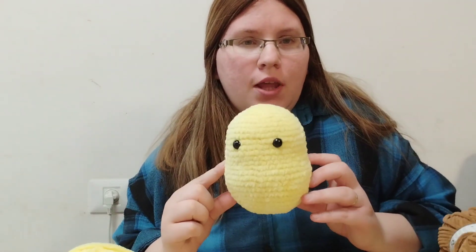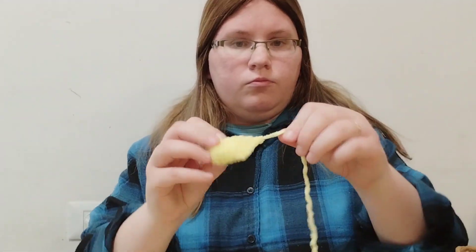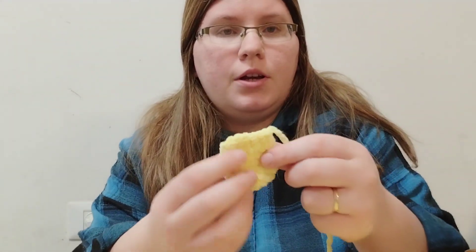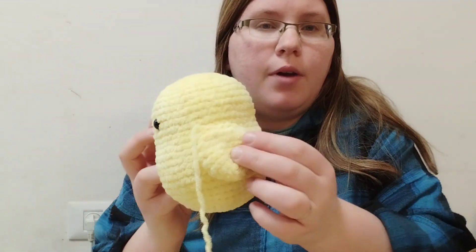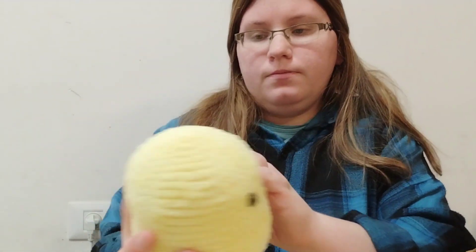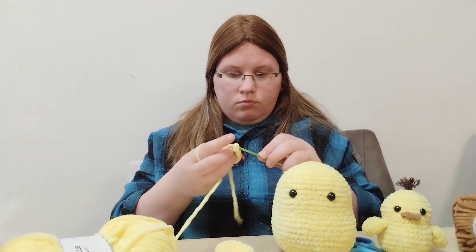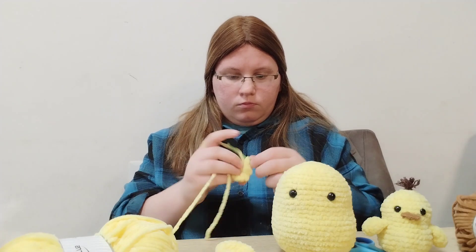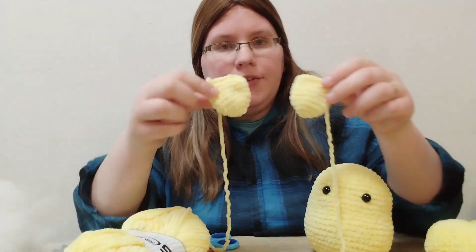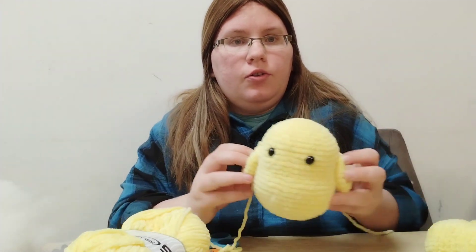So now I'm gonna do the wing. Came out pretty good, I think. And it looks like the right size, pretty much. So I've gotten both wings done. Now I need to sew them on.